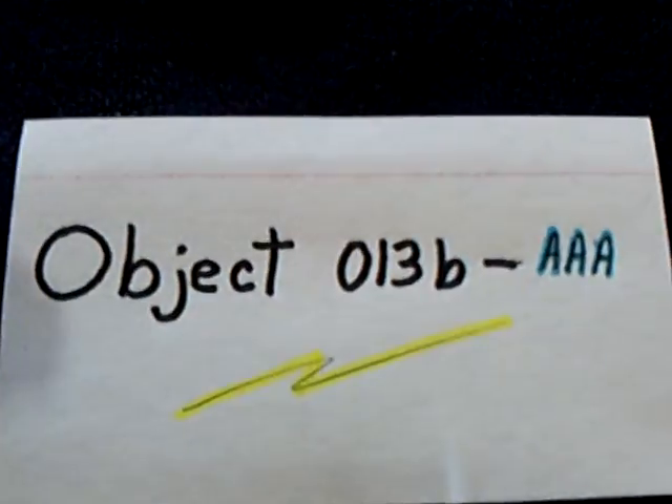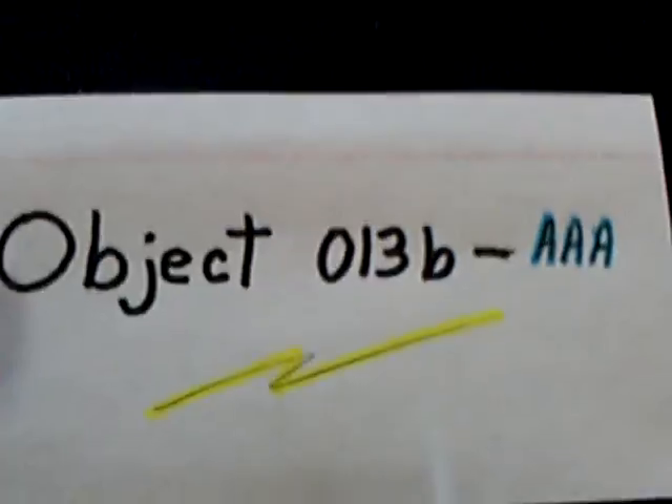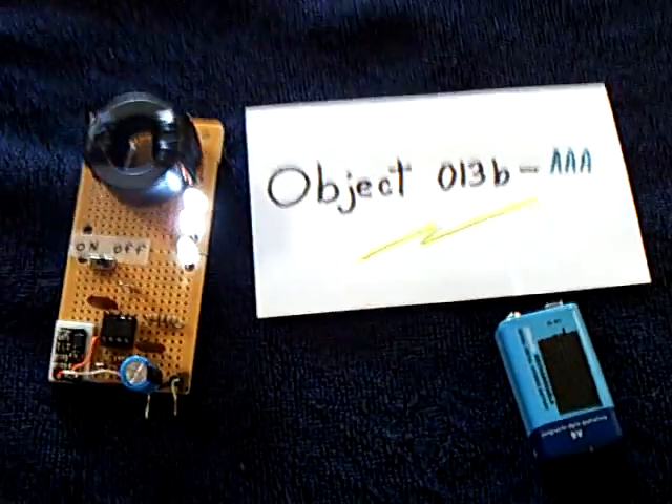Anyway, that's my Object 013B-AAA. Thanks for watching.